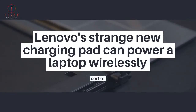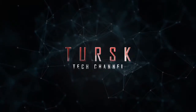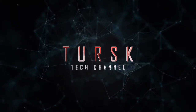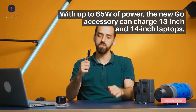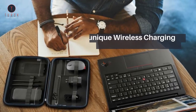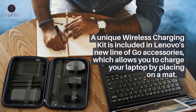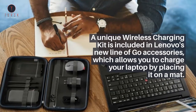Lenovo's strange new charging pad can power a laptop wirelessly, sort of. With up to 65 watts of power, the new Go accessory can charge 13-inch and 14-inch laptops. A unique wireless charging kit is included in Lenovo's new line of Go accessories, which allows you to charge your laptop by placing it on a mat.